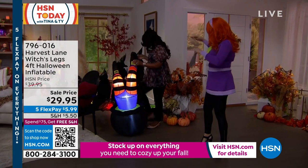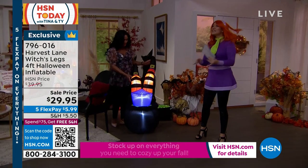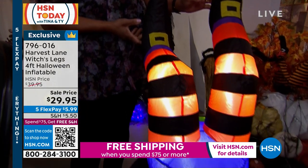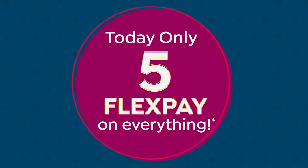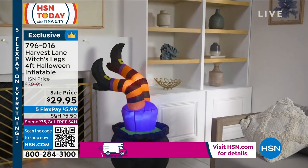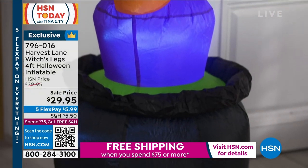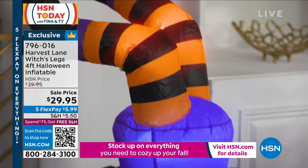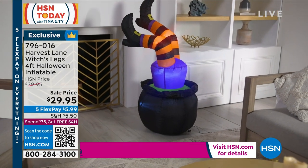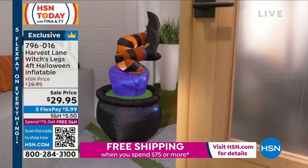It's like a witch climbed into her cauldron and got stuck in there. It's lit up, it's inflatable, it's an auto-inflate — built-in lights, rust resistant, weather resistant, fade resistant. So you're going to have this for a long time. Use it indoors, use it outdoors. It comes with two tethers and four stakes to keep it in place, for $29.95. I love an inflatable — it's easy decor and it's whimsical.